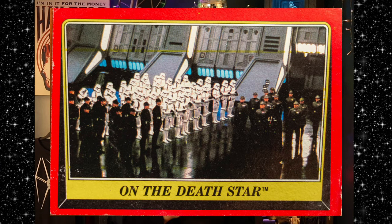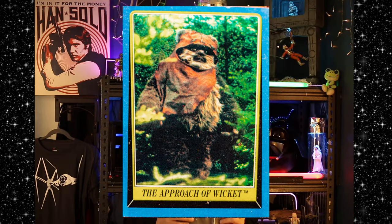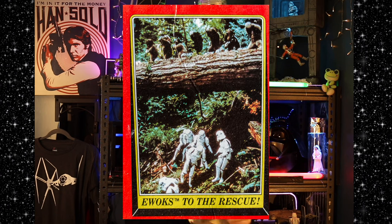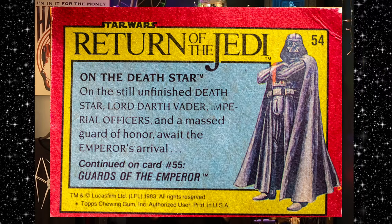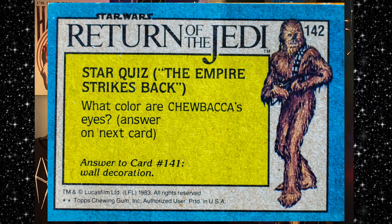Next thing we have, I have three Return of the Jedi cards. We have "On the Death Star," "The Approach of Wicket," and then "Ewoks to the Rescue." On the Death Star: on the still-unfinished Death Star, Lord Darth Vader, Imperial Officers, and a masked Guard of Honor await the Emperor's arrival. Next we have a Star Wars quiz — "The Approach of Wicket" is a Star Wars quiz. What color are Chewbacca's eyes? Answers on the next card. I don't have the next card. I feel like they're brown. Aren't they? Kind of light brown?